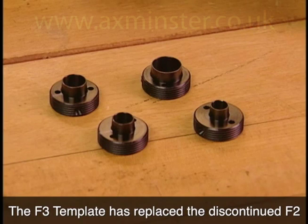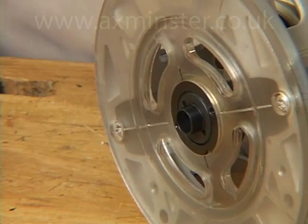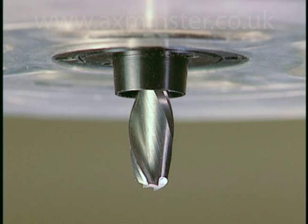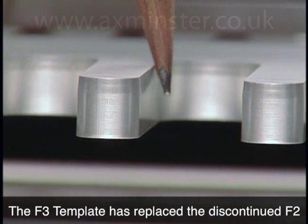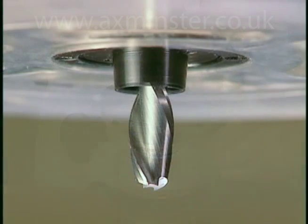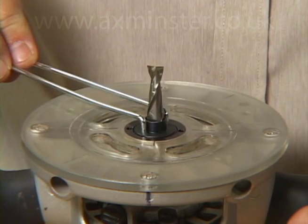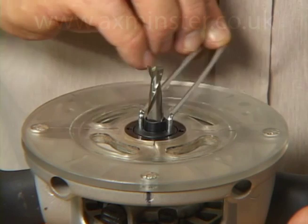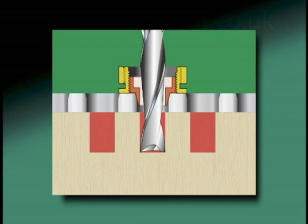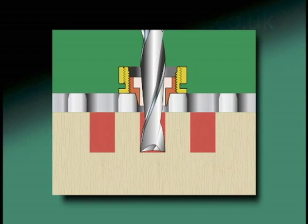Each F2 includes a set of precision CNC machined variable guide bushes. The VGS installs easily in the router base plate. The 5 degree taper of the VGS precisely matches the 5 degree bevel machined along the top edge of the F2. The VGS allows extremely fine adjustments to compensate for tolerances in bits and router runout. Just one eighth of a turn of the tapered bush changes the joint fit by one thousandth of an inch. Raising the tapered bush reduces its active diameter, allowing more bit movement to make larger openings and smaller pins, making the joint looser. Lowering the guide bush increases the active diameter to make tighter joints.